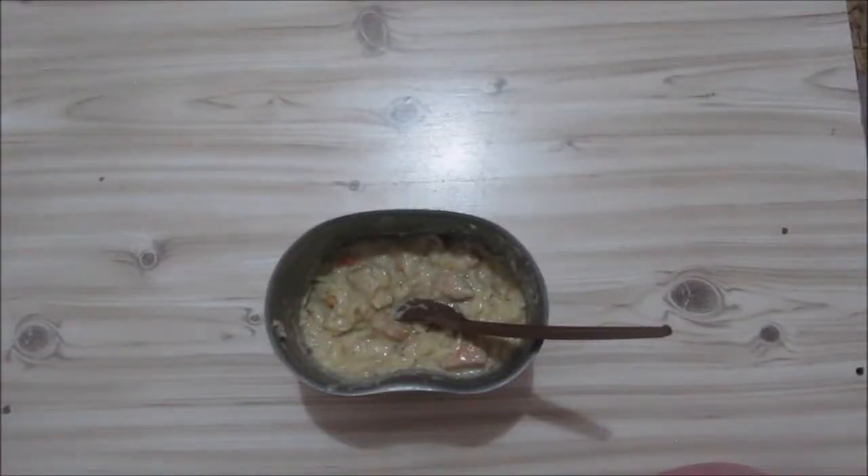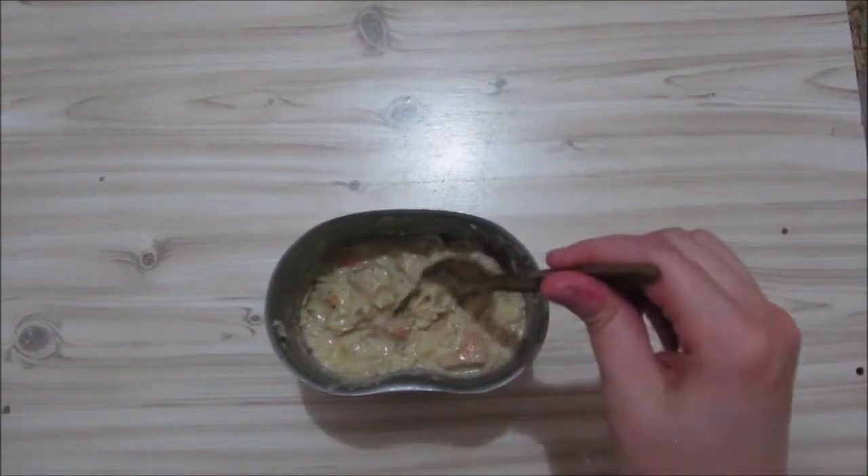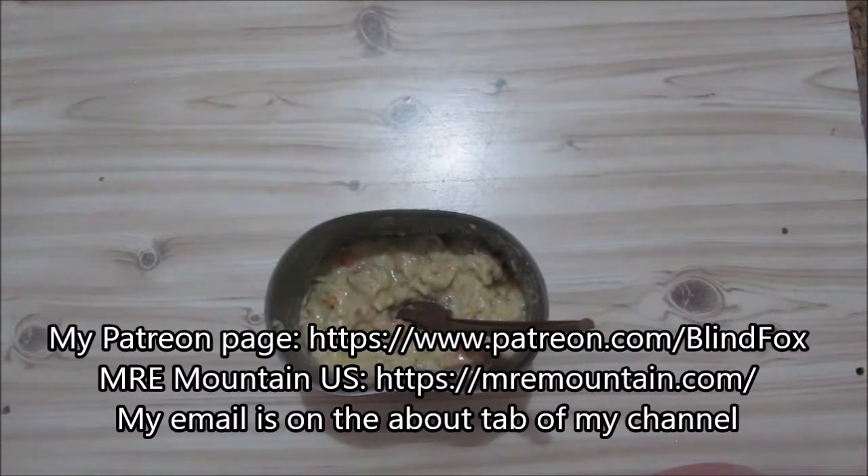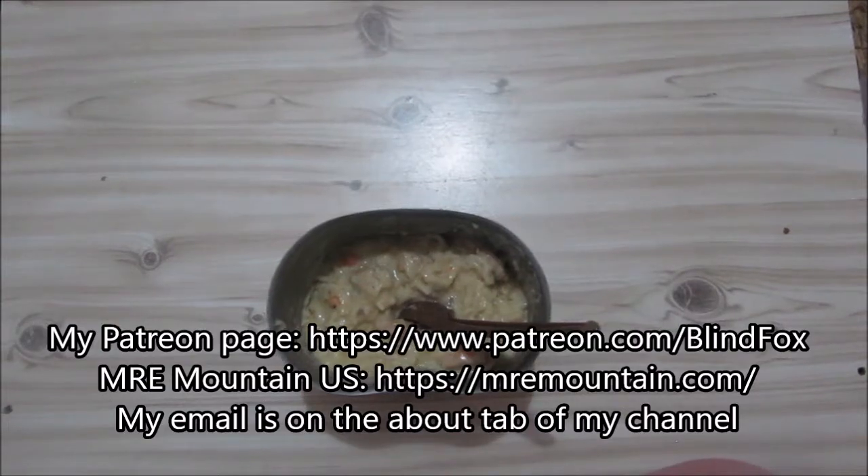So that was my little ration zhoosh. It doesn't look very good, it doesn't look very colorful, but it tastes quite good. Thanks for watching this with me. Please support my channel, please go and donate on patreon.com, please subscribe. See you at my next little ration review.